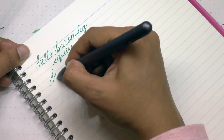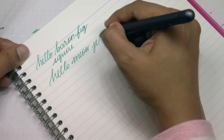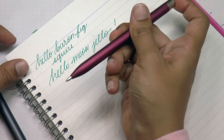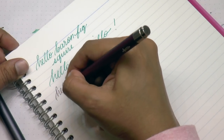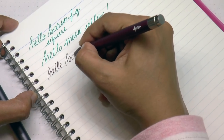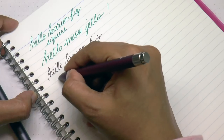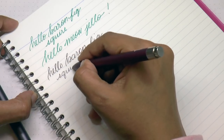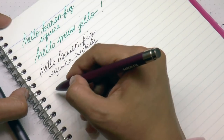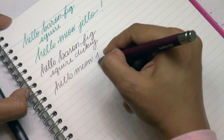Writing sample with the rollerball: hello, meow, chello. Switching to the clicky — this is a black refill. Hello, Baron, Fig. Sorry, I'm trying to not block it, it's kind of hard. Now I'm looking through the camera and not at my handwriting so if it's suddenly horrid, you know why. Hello, meow, chello.